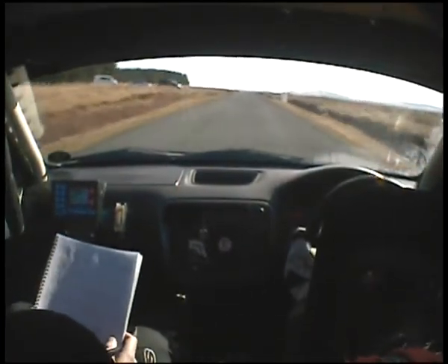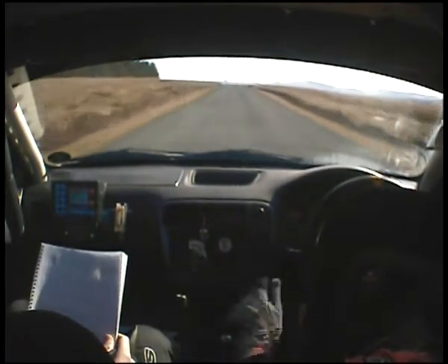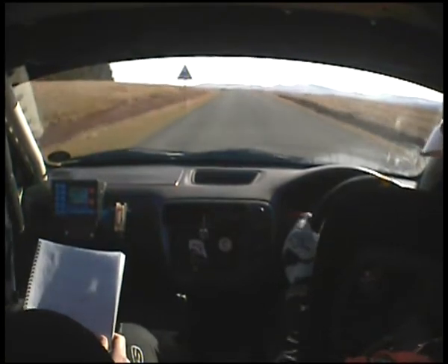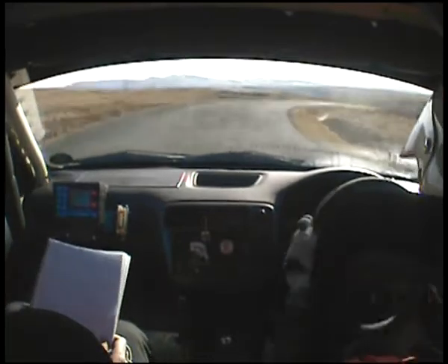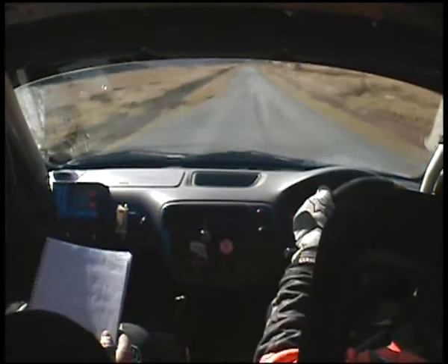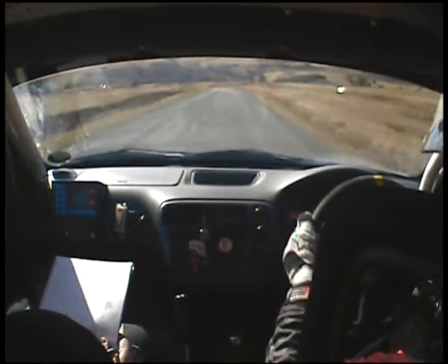Flat over crest, 3 right long, tightens, 3 right long tightens, down 100, 4 left into chicane.